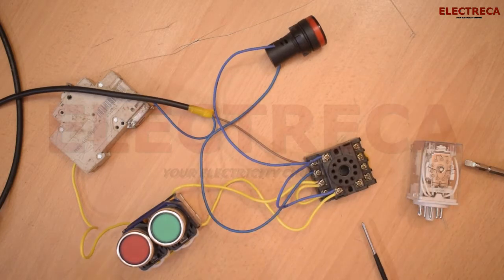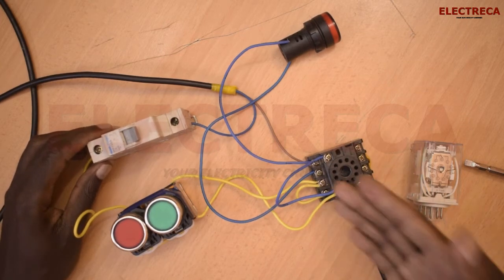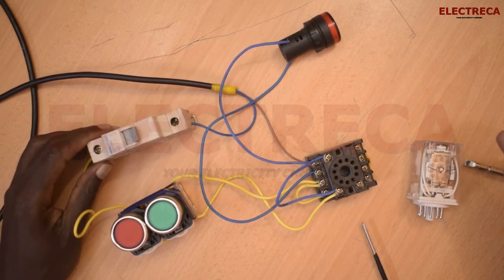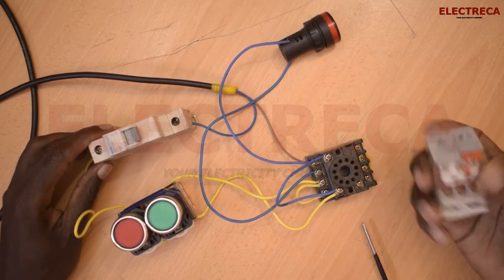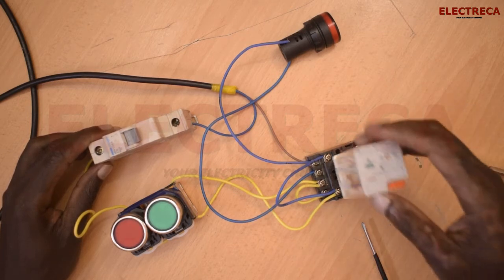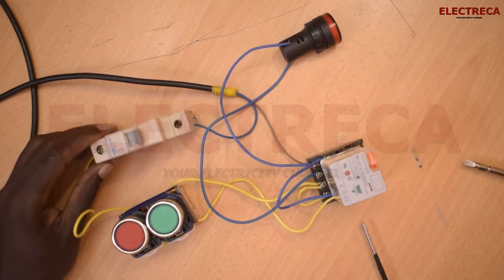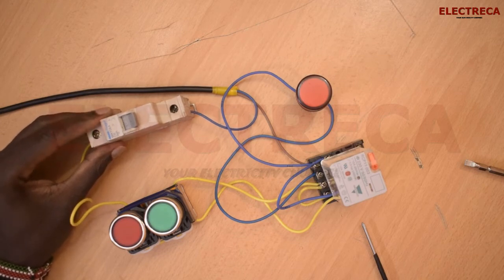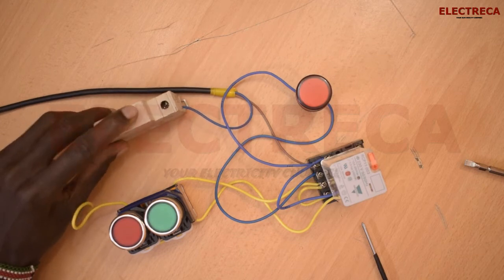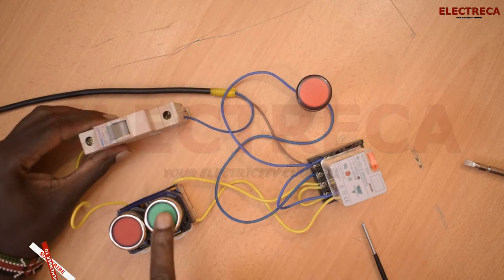Everything looks good now. Remember, I referred you to the contactor self-holding video — the link is in the description. Now, here is our relay — you just sit it on the base like this. We've already supplied our circuit, so let's switch on the breaker. Breaker is on and we have our start here.